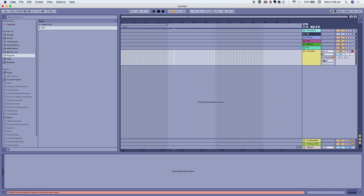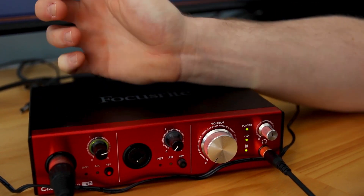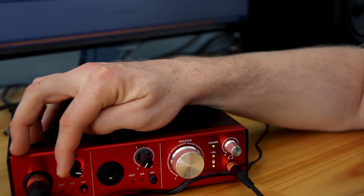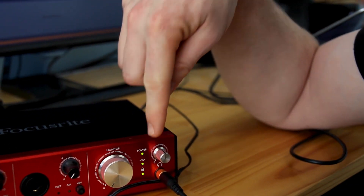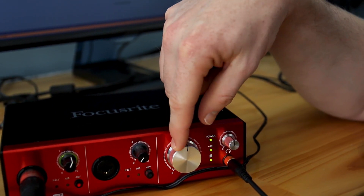Then you can turn the volume up. With the Focusrite, there's a little green LED to show how loud the audio is. If you turn it up too much it goes red — that means the audio is clipping — so all you have to do is turn it down until it goes green to make sure that it's not clipping. And it's fantastic. So I've got the audio connected there, connection there, and that's the monitor.